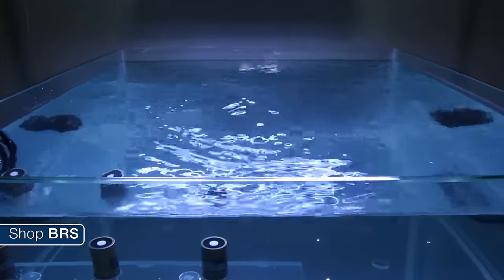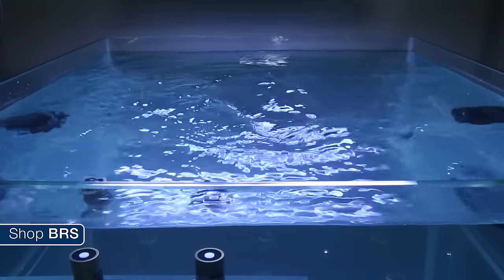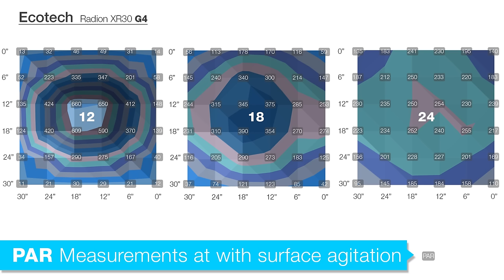Moving on to the impact of water movement provided by two MP10s at the surface, mimicking a standard tank environment, most of the team thought the surface ripples would have a fairly significant scattering effect caused by the ripples impacting refraction, the angle the light enters the tank, and how that light is dispersed. However, even though we really thought surface agitation would significantly impact the distribution of light, we saw very little impact at 12 inches and only subtle impacts at 18 and 24. The ripples are impacting the light to a small degree but it is not of tremendous value, certainly much less impactful than many of us thought. Based on this, I wouldn't bother adding surface agitation to future tests.